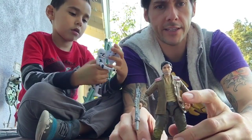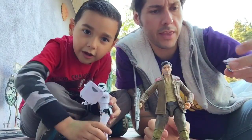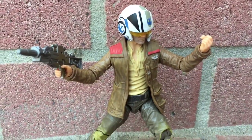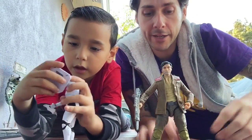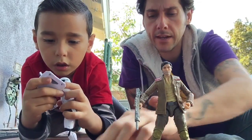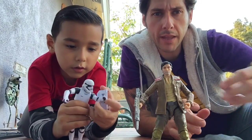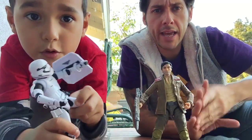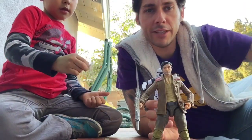The main reason you should get this set is for this Poe figure. He also comes with a rebel pilot helmet which is kind of cool that you can put on him. I really, really like this set. It's kind of hard to find — this was the only one I saw and I've never seen it again. I think it was around $39.99. If you find it, pick it up. These Black Series figures are super hard to find, so get them. Let me know what you think in the comments and please follow.